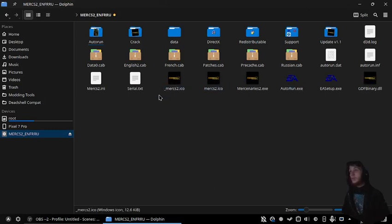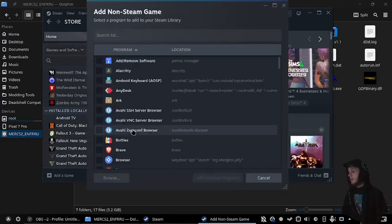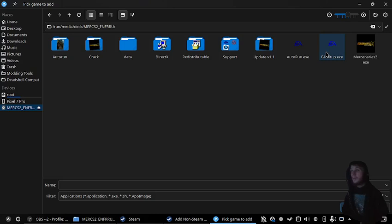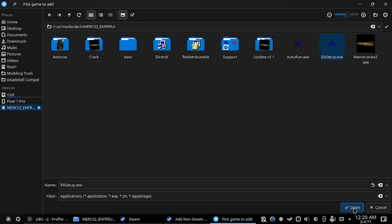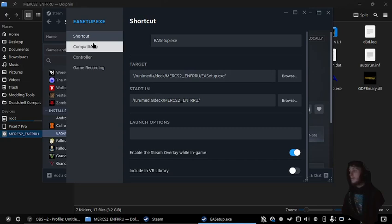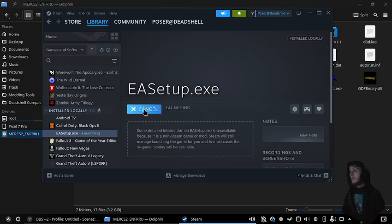Next step, we go into Steam and add a non-Steam game, browse for the exe. Press Properties, Compatibility — we'll set this to Proton Experimental — and press play.